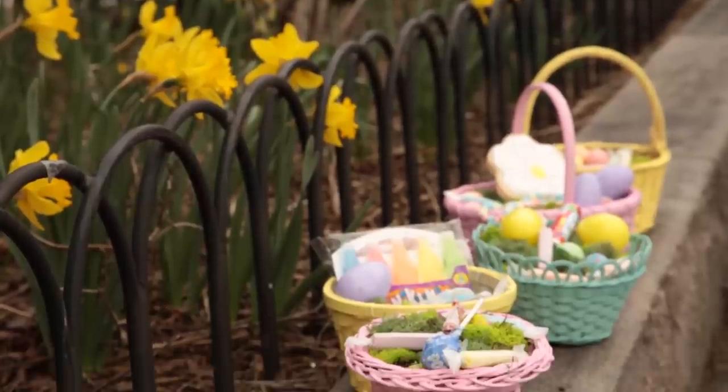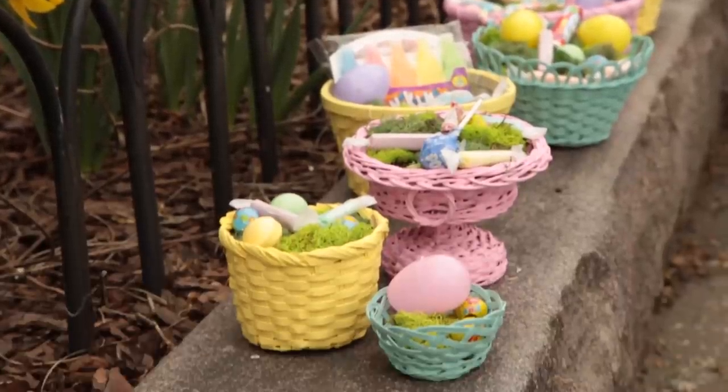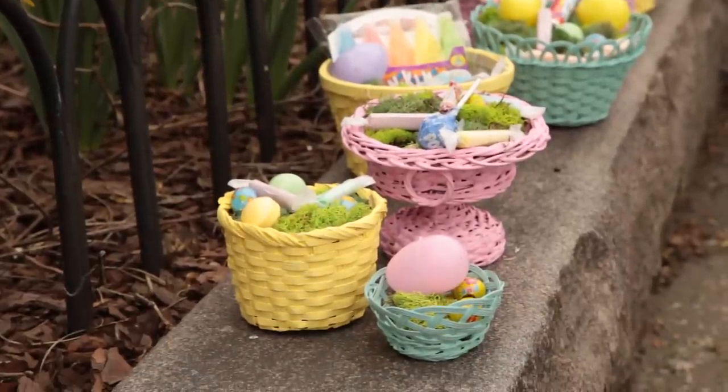The reason it's satin is when it dries, it doesn't have too much shine, which in my opinion makes things look a little more expensive. And when I was putting my color palette together — this beautiful pale yellow, this sort of new take on Tiffany blue, and this gorgeous, gorgeous pink color —